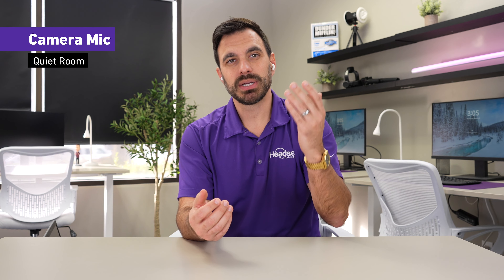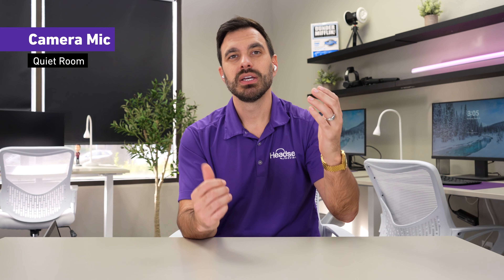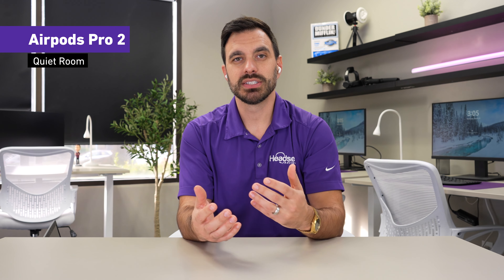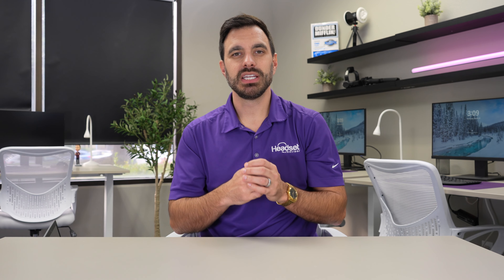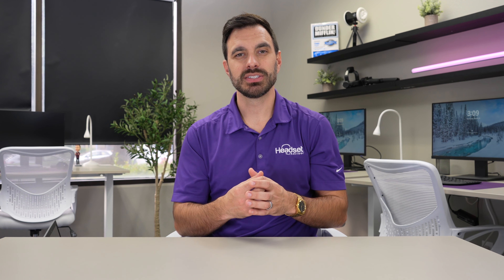This is on the Windows computer with the voice recorder app and barking dogs going on in the background. What did you think of the microphone performance? Drop your thoughts in the comment section below.